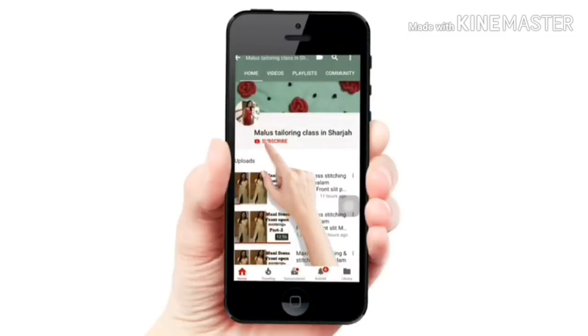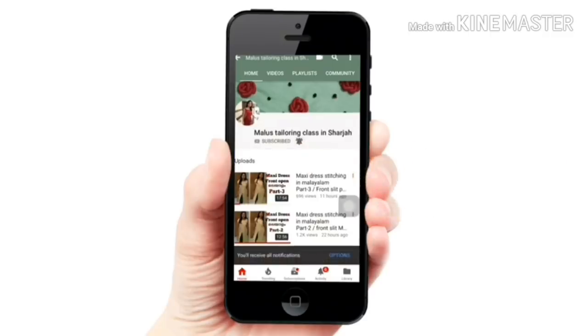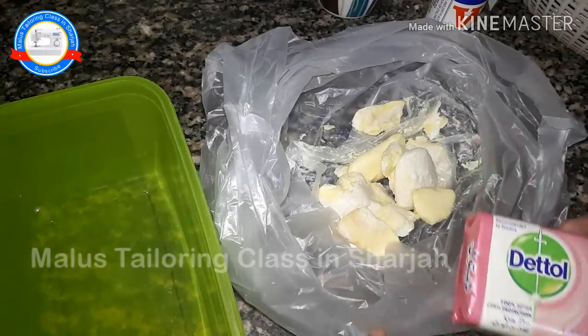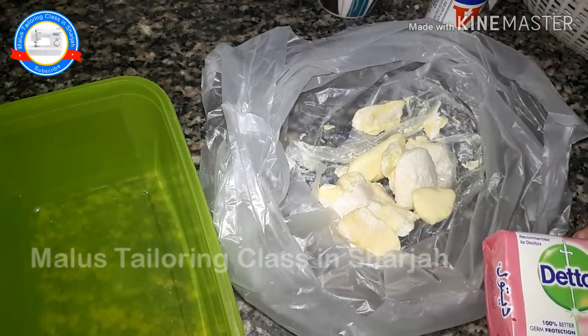Subscribe to my channel and press the bell button. Hi friends, welcome to Maros Tellering Glass and Sharjah. We will use the same soap for our channel.